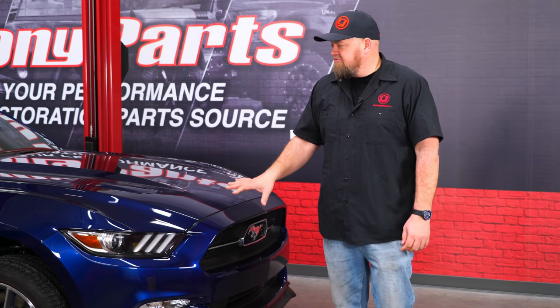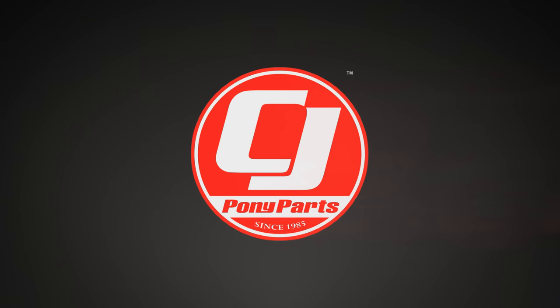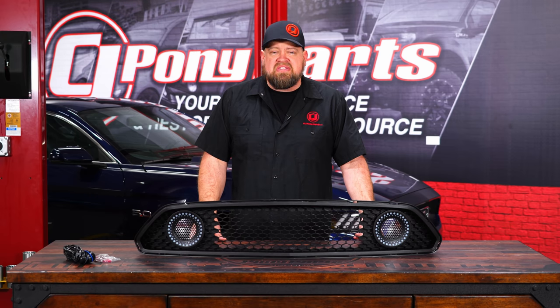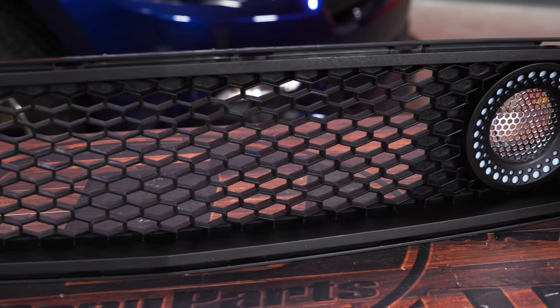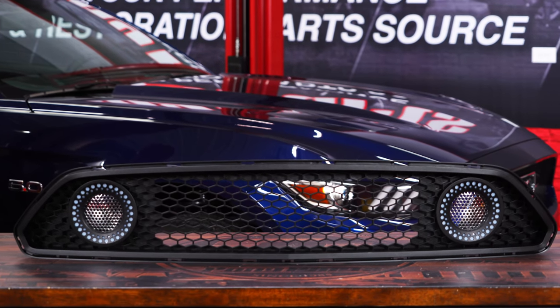Today we're going to give a really unique custom look to the front of this 2015 Mustang GT with a Renegade Series Performance Upper Grille. This grille is a direct replacement for the factory grille on all 2015 through 2017 Mustang GTs, V6s, and EcoBoosts, using the factory hardware and including all the necessary wiring. It's a performance style grille that's wide open in the center and features a pair of LED DRL lights that work with your factory wiring.